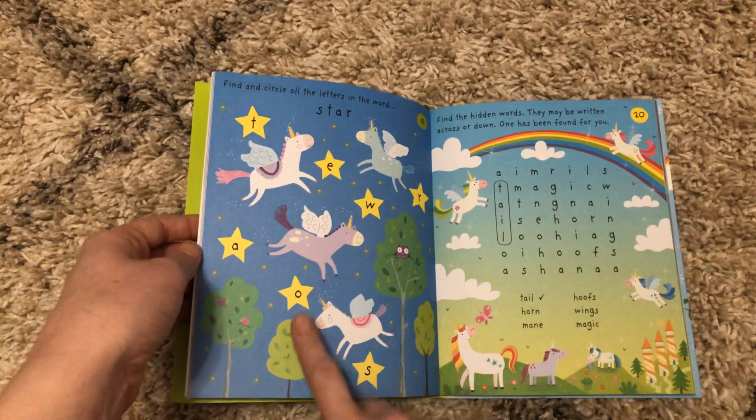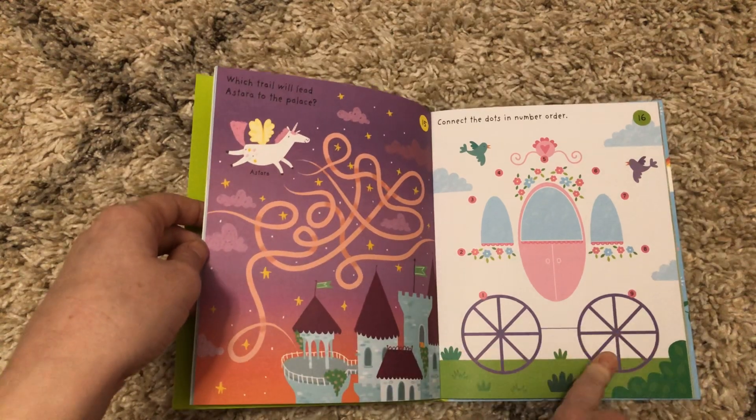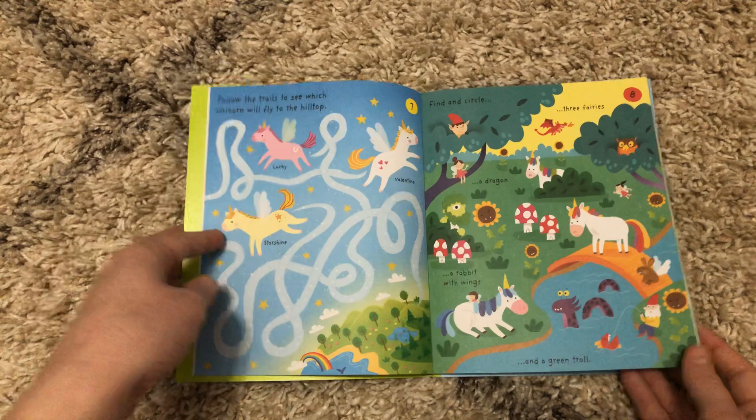He loves doing these in other books that we have — finding the mazes, connecting the dots. So this is something you can do with your kids or they can do independently.